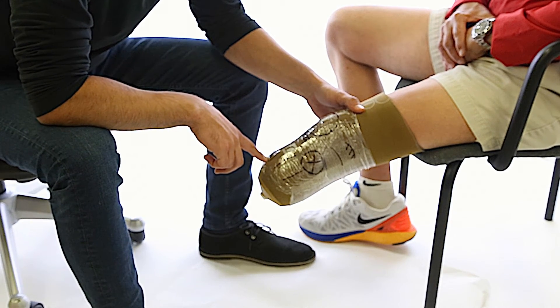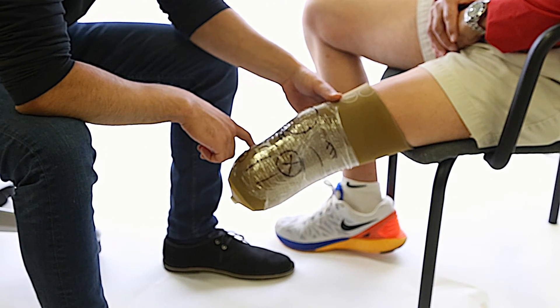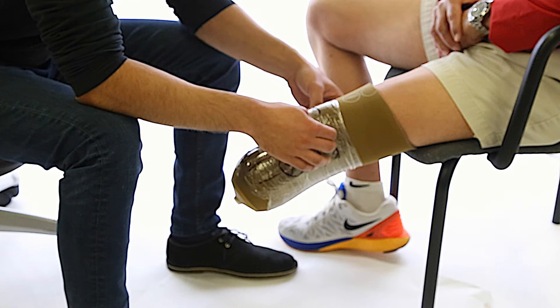We also mark the borders of the tibia, the distal end of the tibia, the medial tibial plateau for medial tibial load bearing, the femoral condyles, and proximal to the condyles for compression.